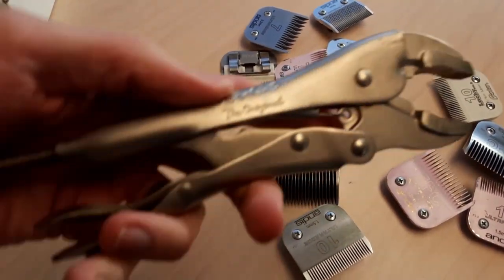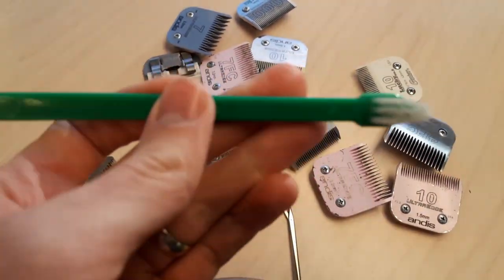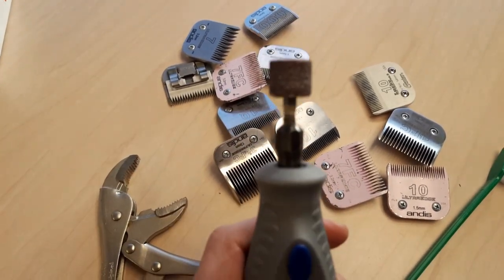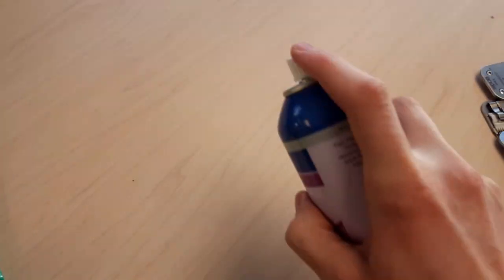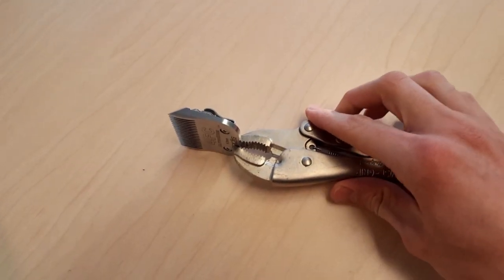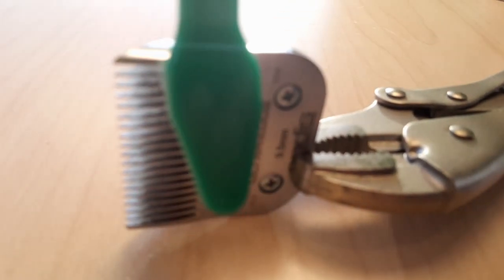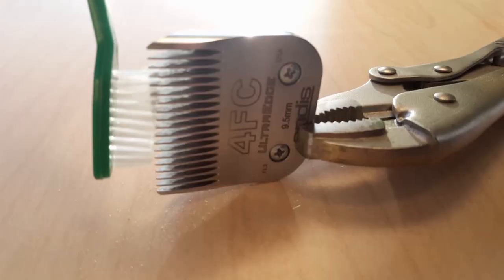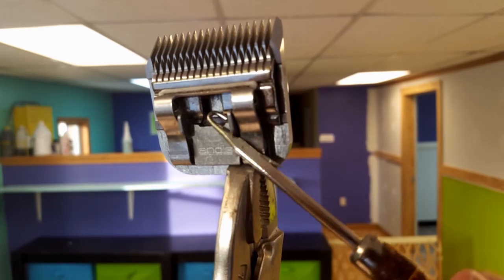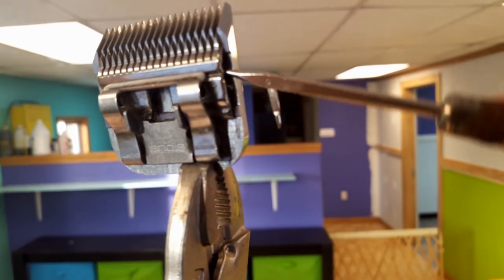What you'll need for this is a vice grip, some kind of a toothbrush thingy, and a grinder. Make sure it's charged, then you're going to want a sanitizer station. Clamp the blade you want sharpened in the vice grip. Take your toothbrush thingy and remove any excess hair or gunk that may be stuck in the blade. Take this other random doohickey device thing and make sure to get all the gunk out from the inner part of that thing.